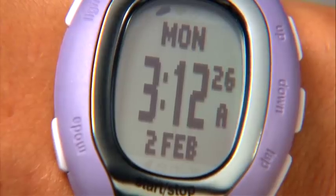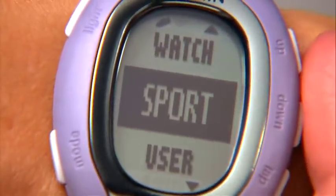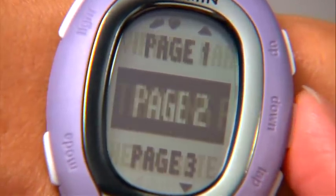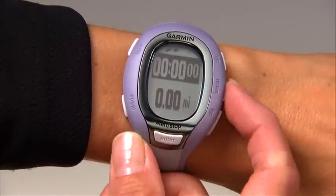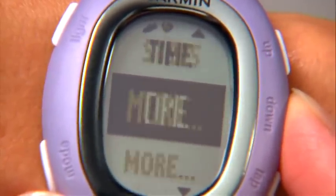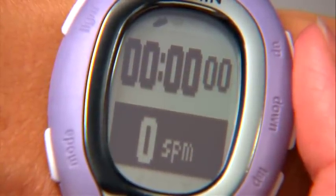To show foot stride data on one of your training pages, press the mode button to get to the main menu. Select Settings, Sport, Run, then Training Pages. Select a page number and number of fields. Highlight a data field and press Enter. Scroll through the list of fields, select More, and then Cadence. Now the FR-60 will display your steps per minute as you work out.